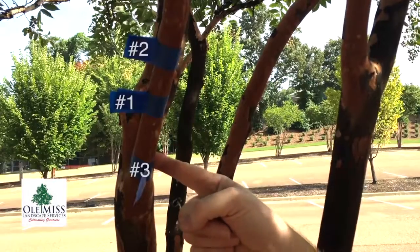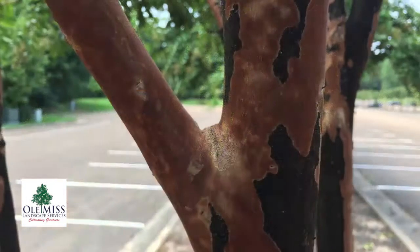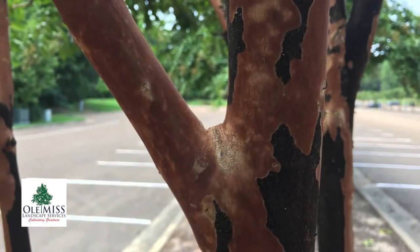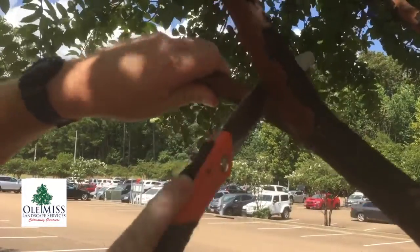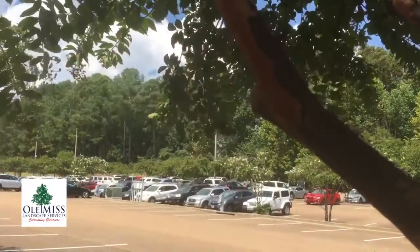Then we're going to take number three and come down here to the healing collar of the tree. It looks like a little finger — you cut it right along that healing collar and cut it completely off. It'll heal over and it'll look like these.